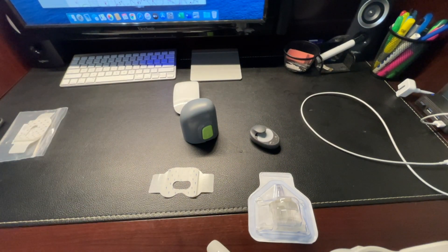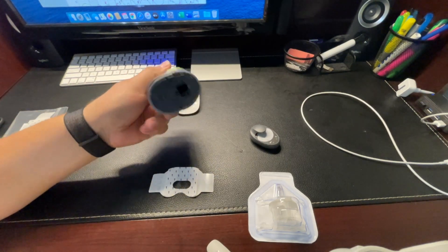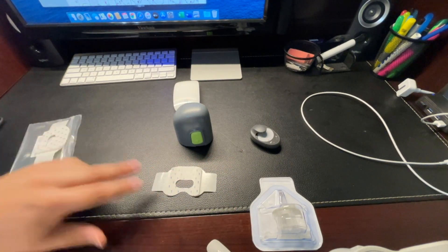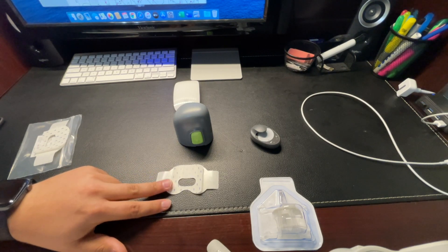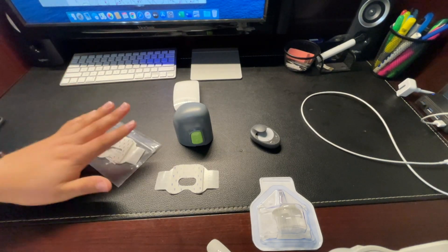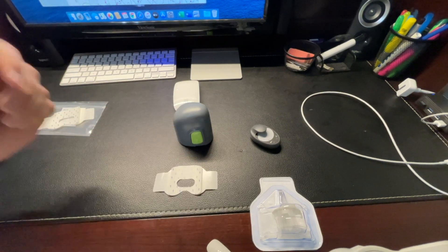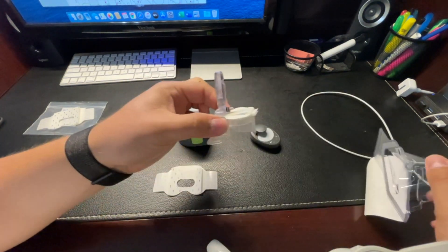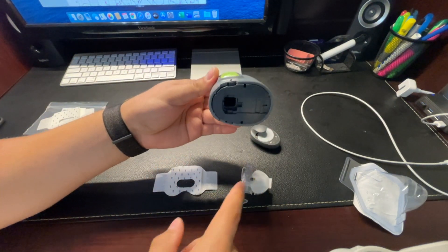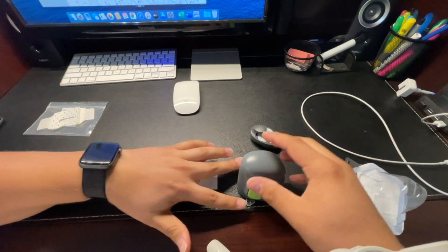Just in case you're thinking about switching to Medtronic and want to know what's included in a sensor change — here is our Serter. This is the charger for the transmitter, one sensor, and your Medtronic oval tape. Medtronic provides enough oval tape for two pieces per sensor. So in a box of five sensors, there's an envelope with 10 pieces of tape. I personally only use one. It's very easy to open up the sensor, lay it down on a flat surface. There is a hole in the Serter — that's where this long piece goes. It eases down on there and clicks so you know the sensor is locked in place.